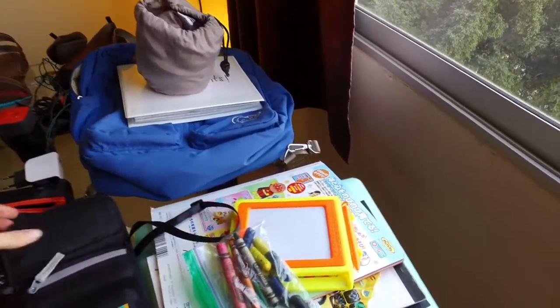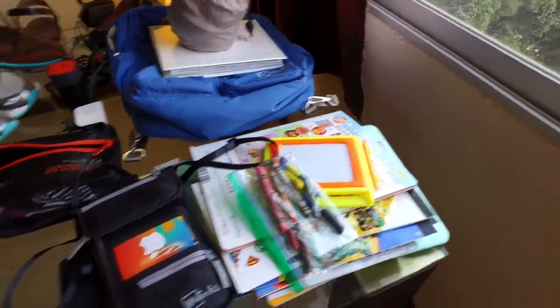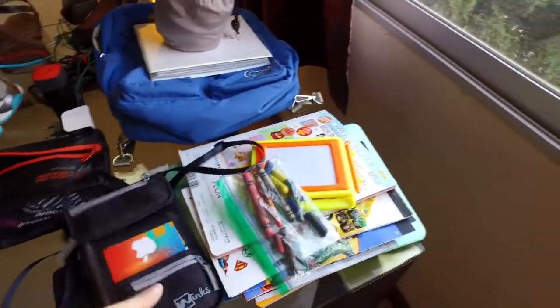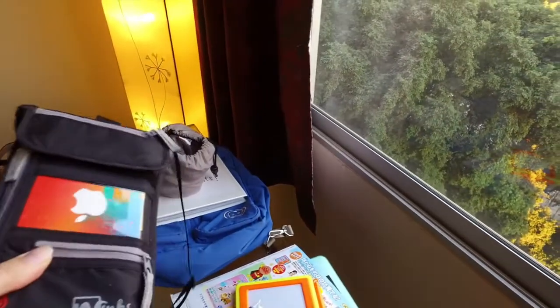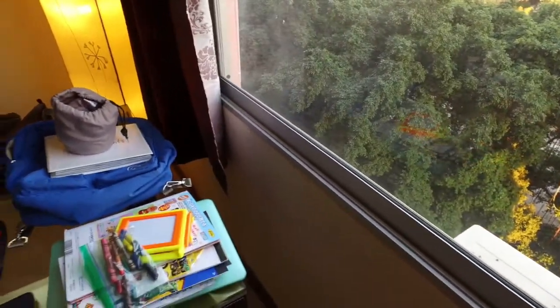The neck wallet has an RFID blocker and five pockets. It fits our three passports, a few credit cards, and plenty of cash. I just put it over my shoulder and under my coat, and I can get to anything, anywhere.